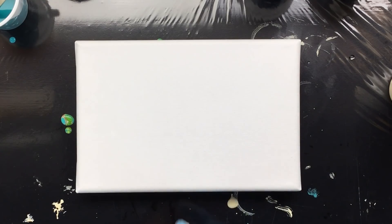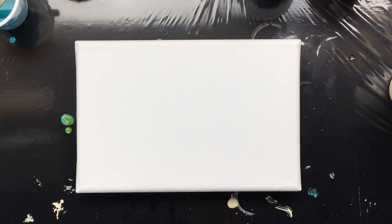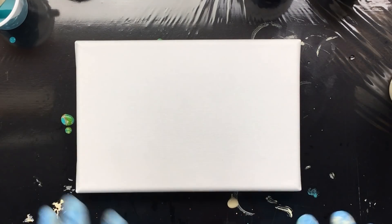Okay, this is number two, same size. This is 24 by 16, same size, same colors, only a different technique.